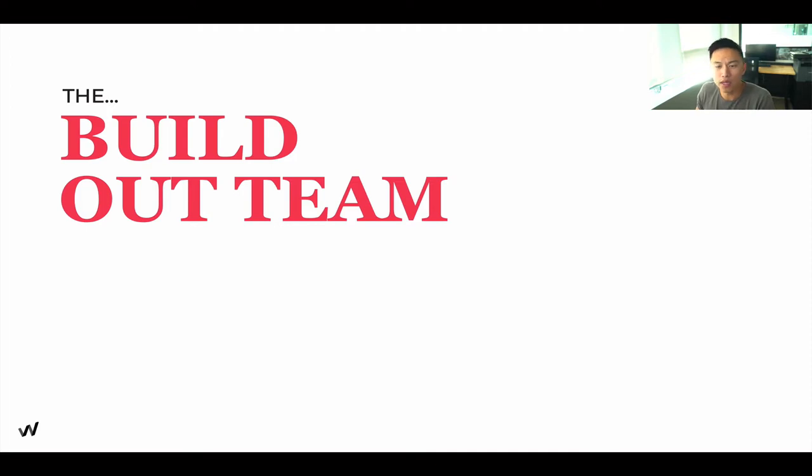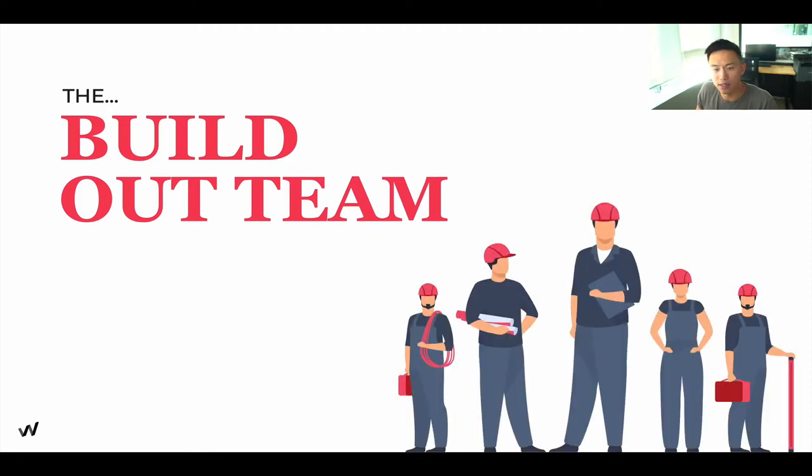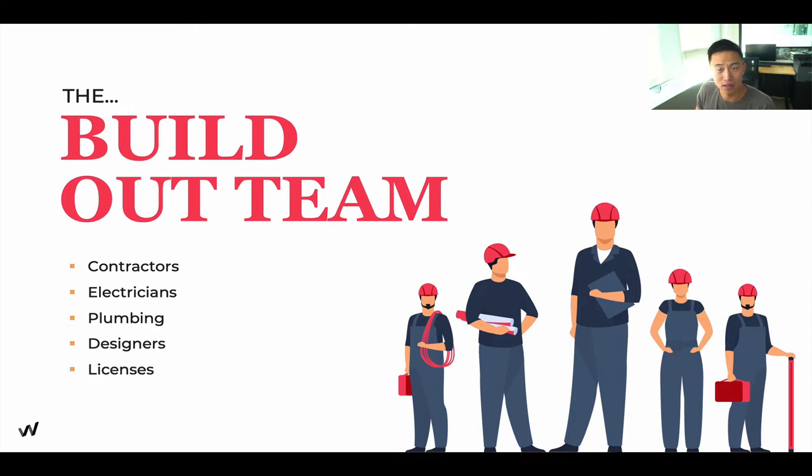So who is going to be in your build-out team? We're talking about different contractors, electricians, plumbers, designers, licensors, and so on. Anyone that can help you throughout the process is essentially your build-out team, but these are the major people and trades needed.